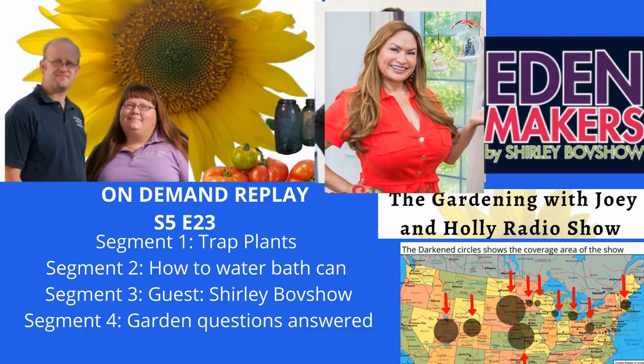Next question: I canned tomatoes and I packed the jars as full as I could as the instructions from Ball told me to. Once they came out of the canner, they had about two inches of water or liquid at the base of the jar and the tomatoes had floated up. What happened? Why did they float when I packed them in so tight? Fruit floats — it's a thing, it's science. Tomatoes are fruit. It's just how it works. Does that have more to do with it being overripe or underripe? Typically not. It's just how it happens.